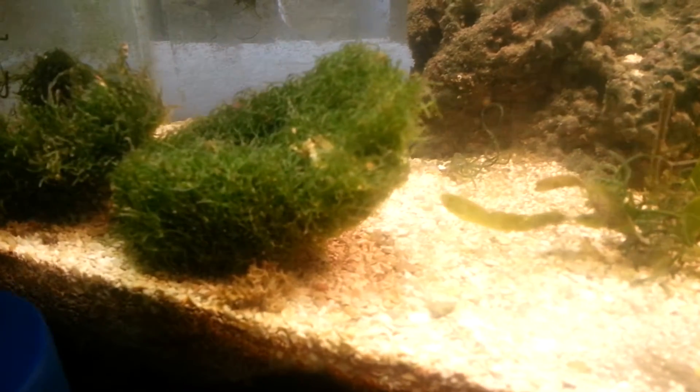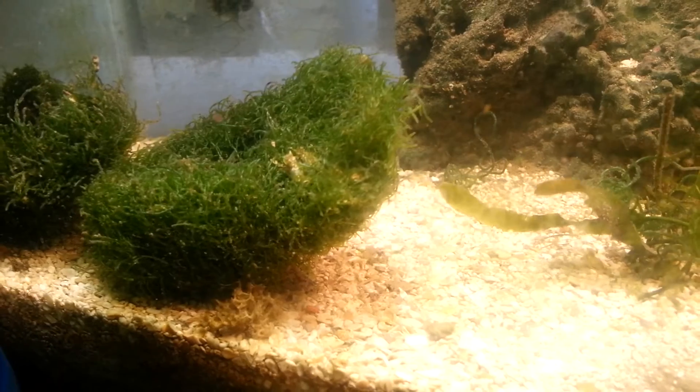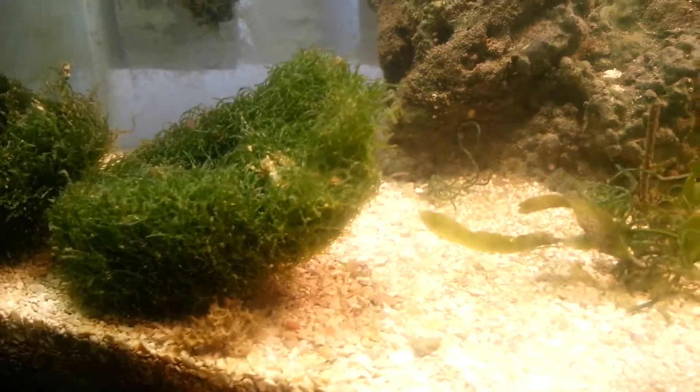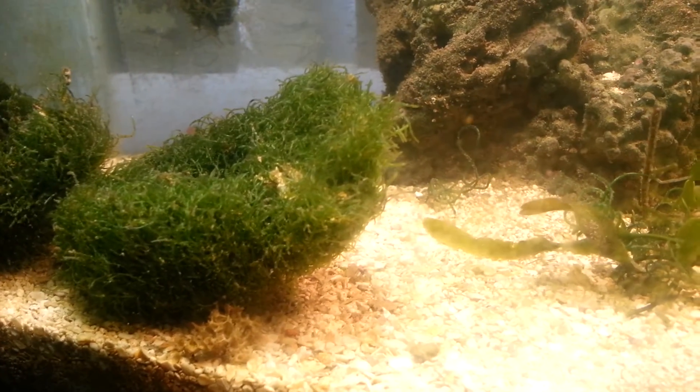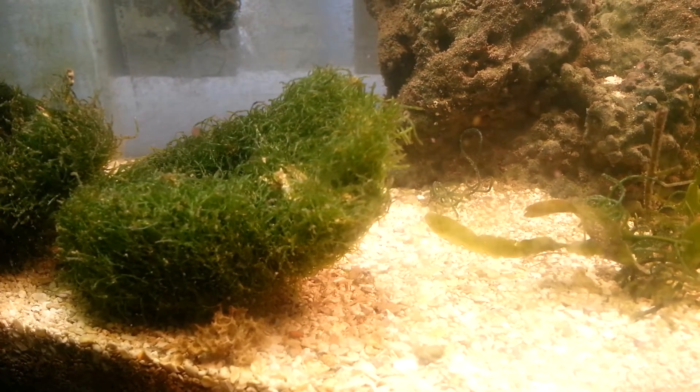If you're just trying to breed some copepods or any of the sort, this is a 10-gallon tank so it's pretty easy. Sometimes you don't really have to feed anything — it's just feeding itself. Yeah, just have like one library. There's a lot of rock in there.